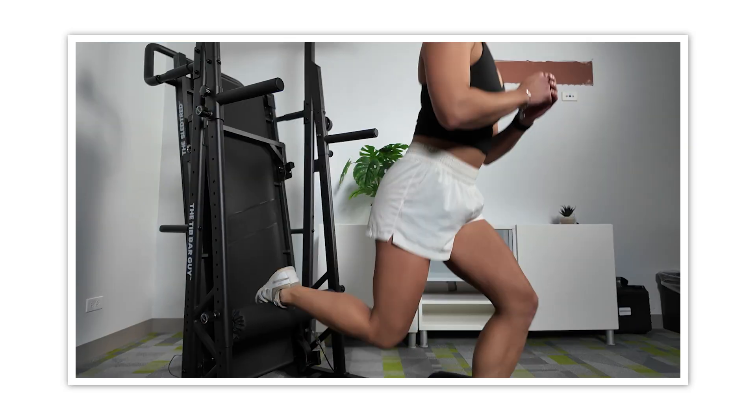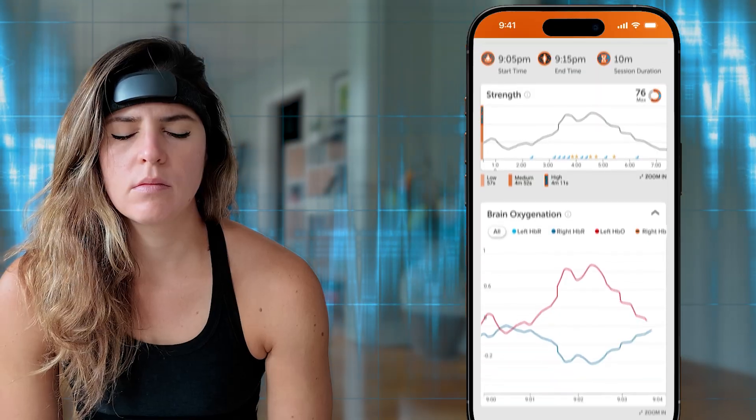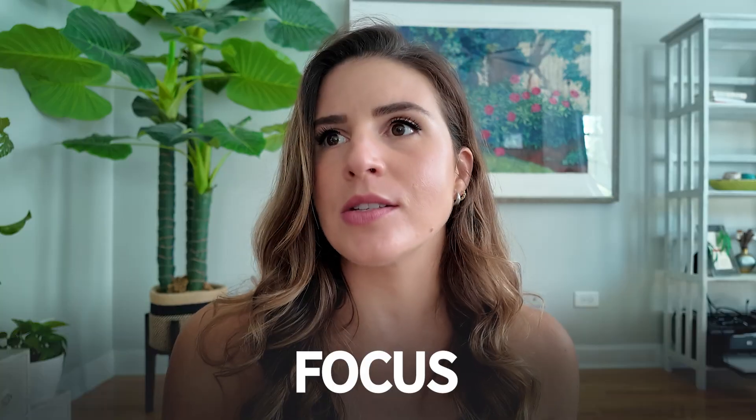I gotta be honest — when Muse first reached out about trying out their headband, I passed. I was like, another wearable and on your head? The filter I'm always trying to look through when trying new tech or reviewing fitness equipment is, would this actually be something my clients would use? But then I started digging into it a little bit more and understanding that the key differentiator here from other wearables is that it's actually measuring your brain activity, and that seemed really intriguing. There is a ton of application for how that can improve your focus, your mental clarity, your sleep, and your overall stress levels throughout the day — something that not only interests me, but would definitely interest my clients.